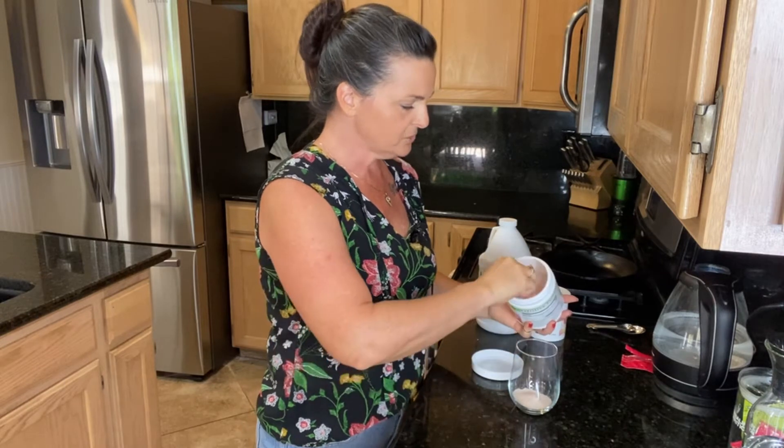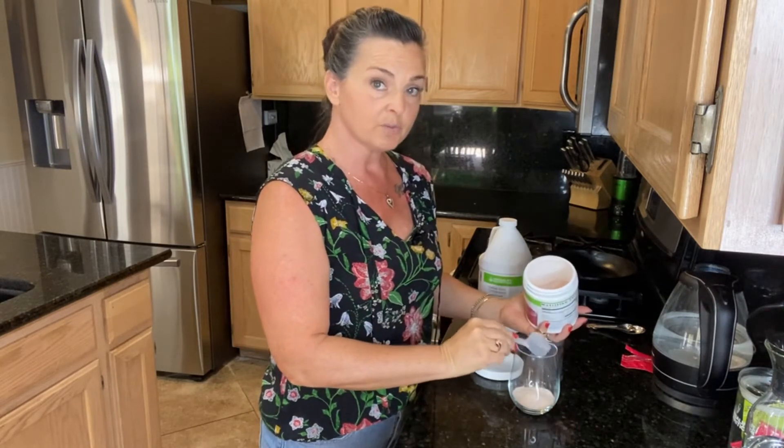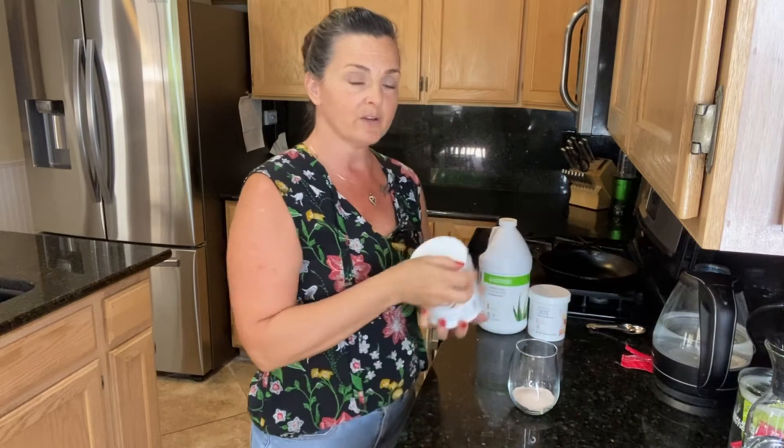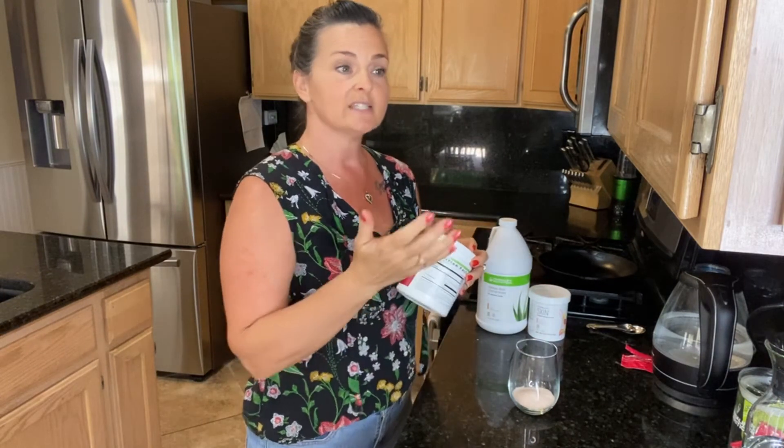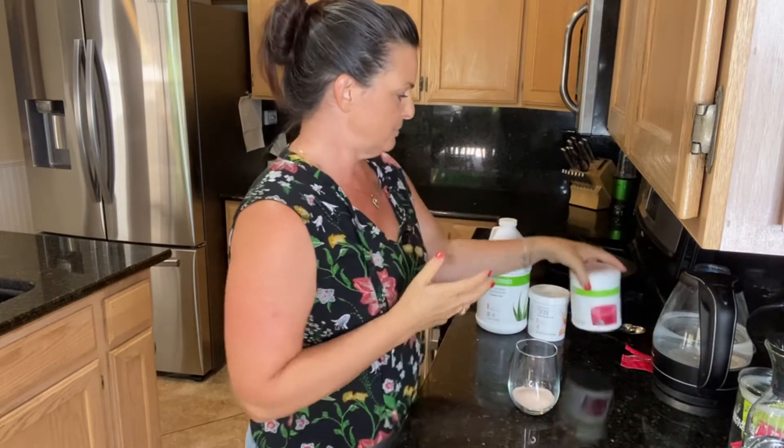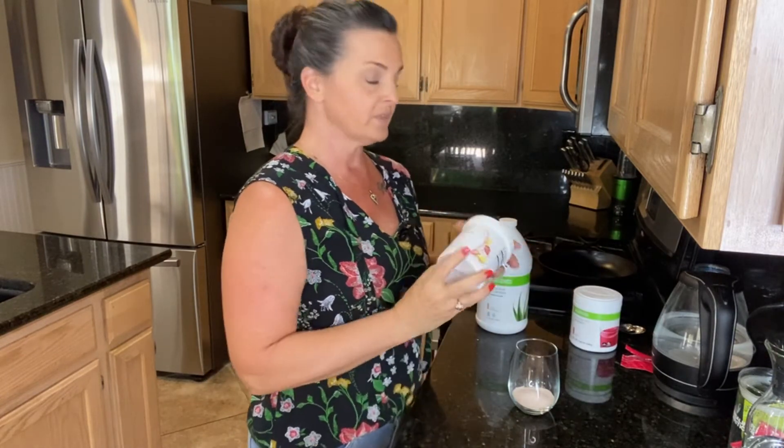To know how many scoops you want to use, it's really important to know what your personal protein number is, which tells you how many grams of protein you need for the day. Then you can divide that out between your shakes, your snacks, and your meals to make sure you hit that number.